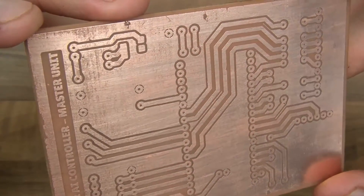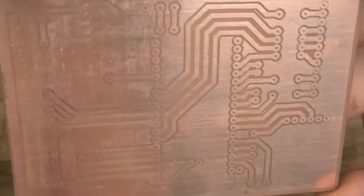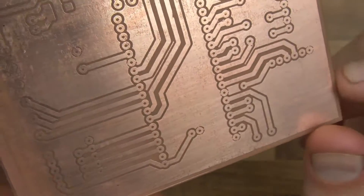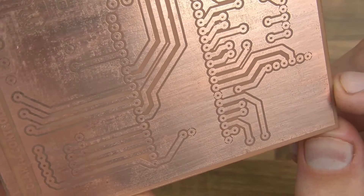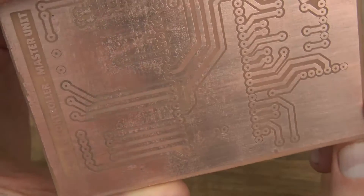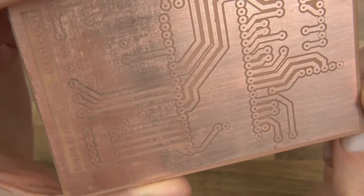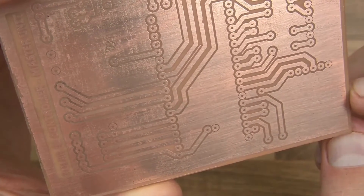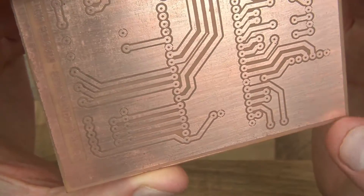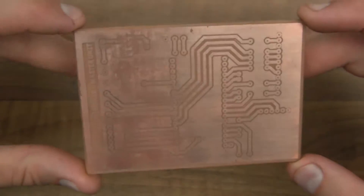I'll try to show you the tarnishing effect in a better way. Yeah, there you go — you can see all the tarnishing there. But this has no effect on the board. What it is, basically, is where the transfer wasn't quite perfect. The transfer doesn't perfectly cover the copper, and then when you put the etching fluid on, it etches tiny little spots away in different areas where you don't really want it to.